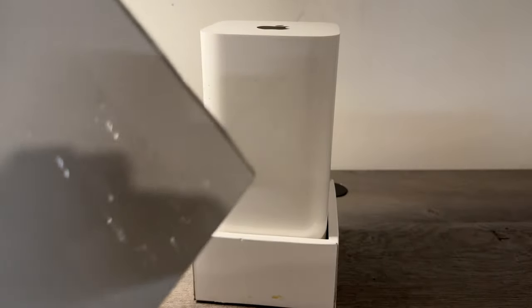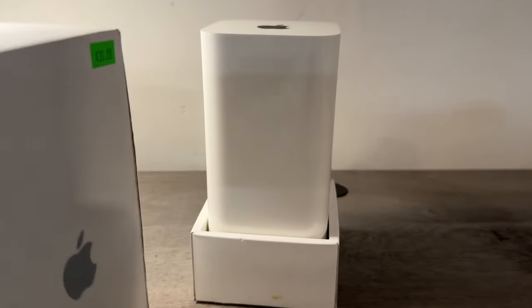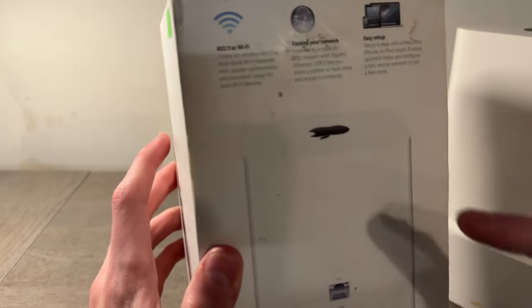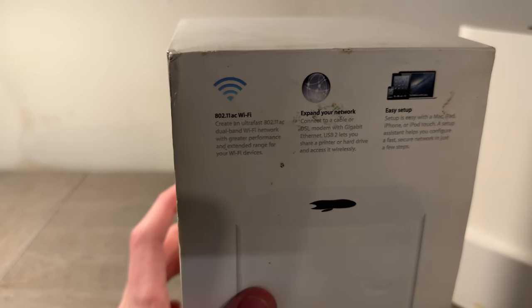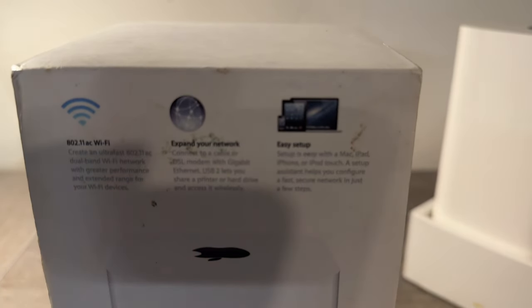The box just slides up. It has the older gray Apple logo on the side. On the back it's just the Airport Extreme itself with the ports and all — it's Wi-Fi 802.11ac, so that's Wi-Fi 5. The box says 'Expand your network, easy setup,' and you can see iOS 6 on the imagery there. On the front it's just a photo of the airport.